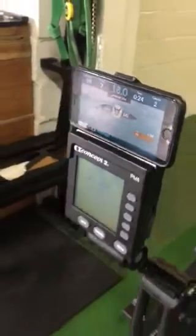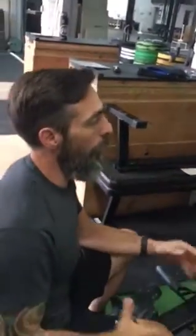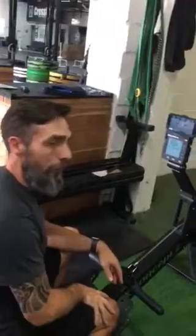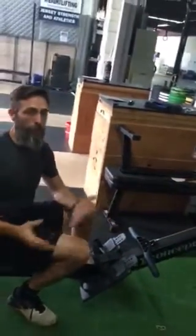As I'm rowing, you're going to see the distance, the strokes, the time, my average strokes per minute, calories burned, and then you'll see my pace boat right there as well — that's the brown dot.